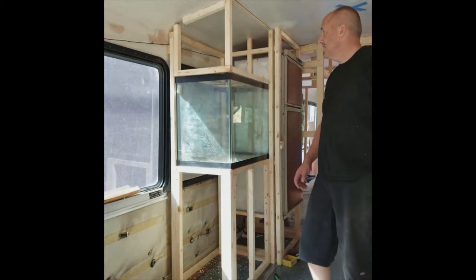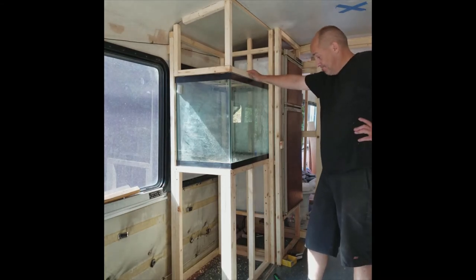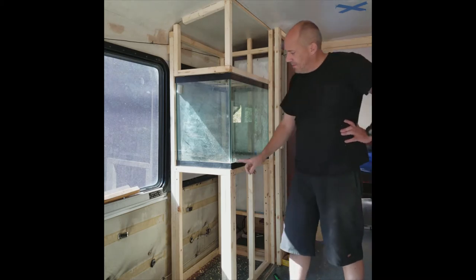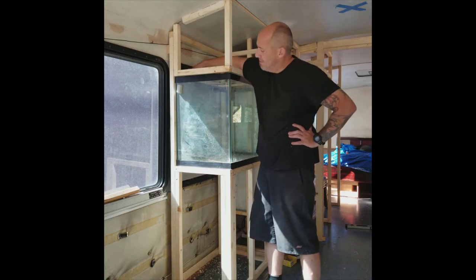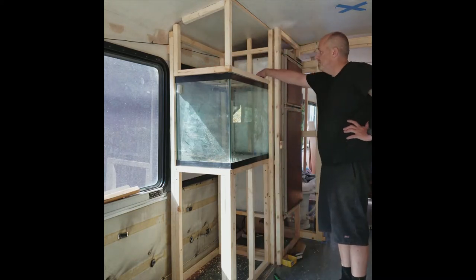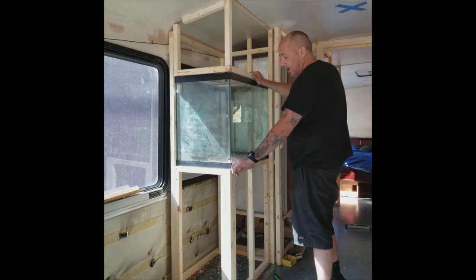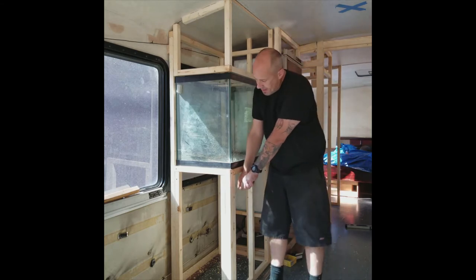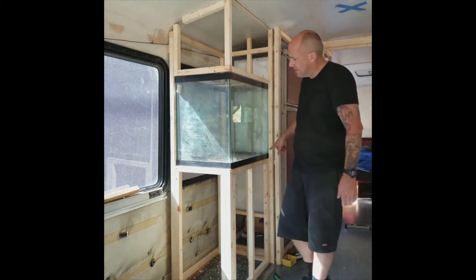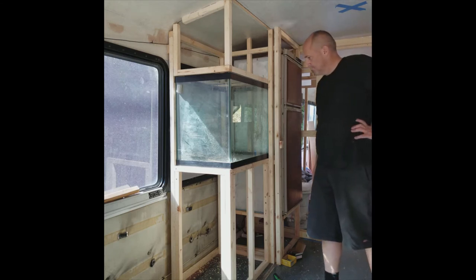Hey guys, busy day yesterday. I actually got the fish tank support made. Got to do a little bit more reinforcing. I'm going to put a piece of angle iron here that drills down into the structure so this can't slide. I've put stops in the back here and a stop here. Now I just need to put some type of structural angle iron in there that will prevent it from sliding that way. Underneath I'm going to strap around with metal strapping and screw into the inside of the bus into some of the structural supports, just for a little more insurance. It's sturdy as hell though.